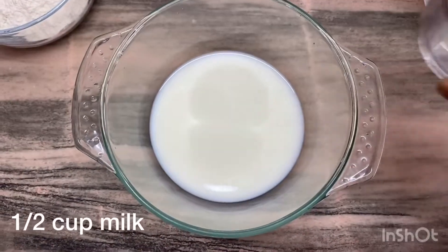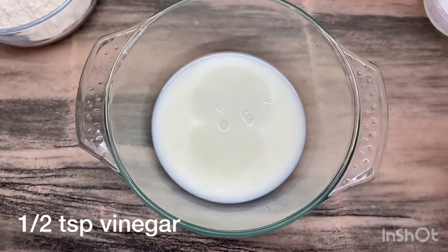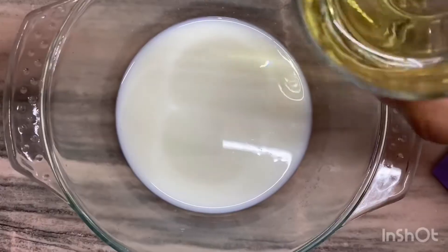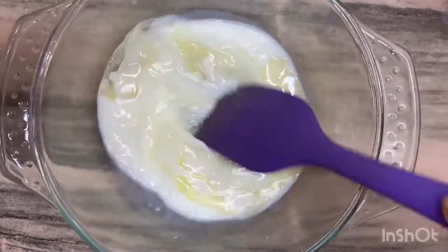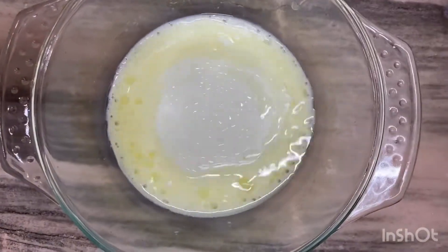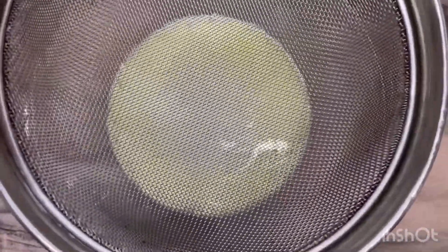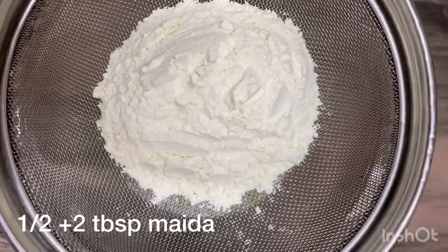First, I will add half cup of milk and 1 teaspoon of vinegar. I will let this sit for 10 minutes. After 10 minutes, I will add 2 tablespoons of oil and mix it. Then I will add half cup plus 2 tablespoons of milk.